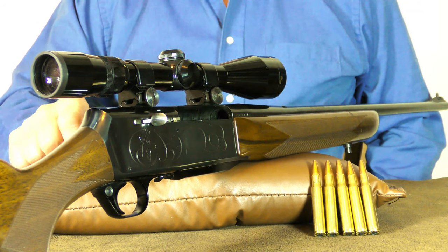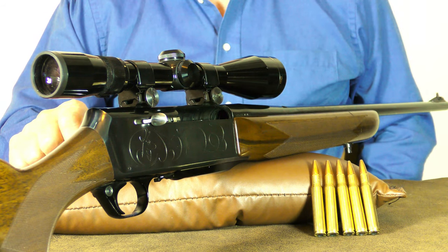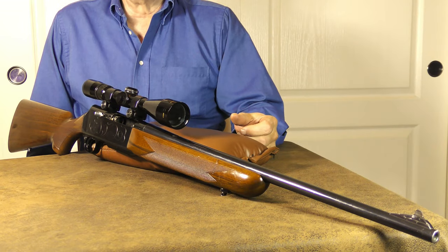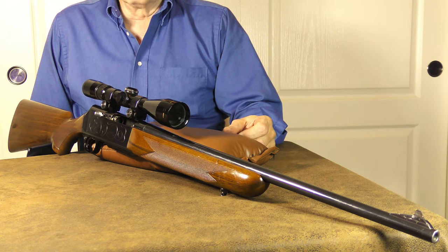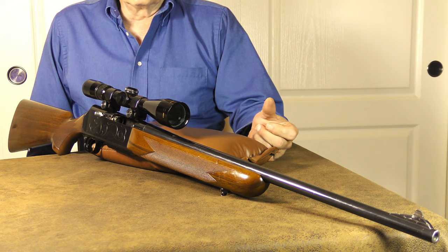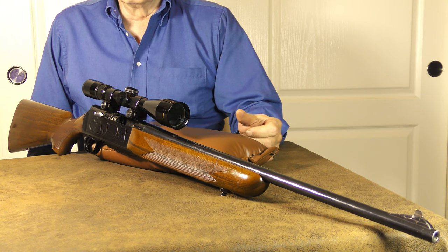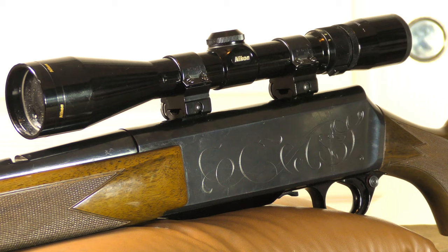The BAR has been chambered in a variety of cartridges, ranging from .243 Winchester all the way up to .300 Winchester Magnum. First production run rifles, now known as Mark Ones, were completely built and assembled in Belgium. But in the early 1970s, FN opened a Browning plant in Portugal. To this day, BARs are still made in Belgium but are now assembled in Portugal.